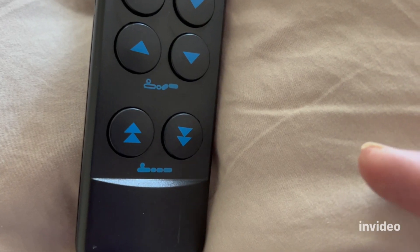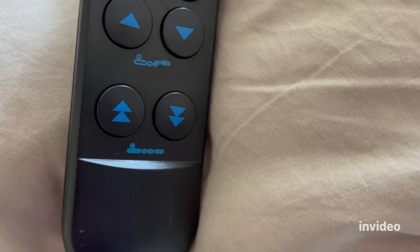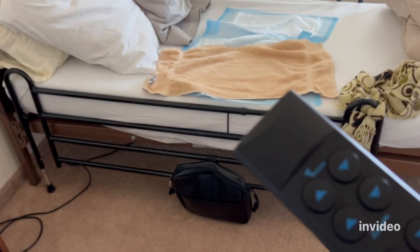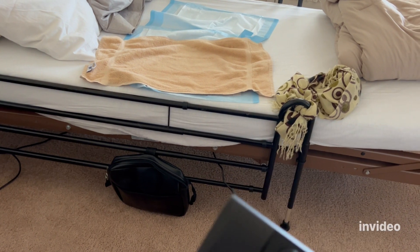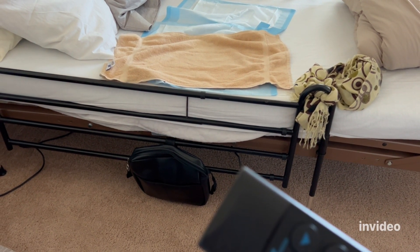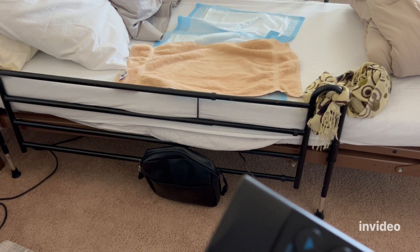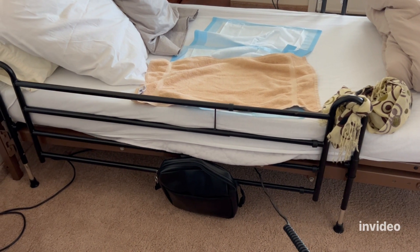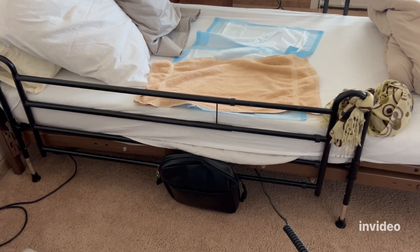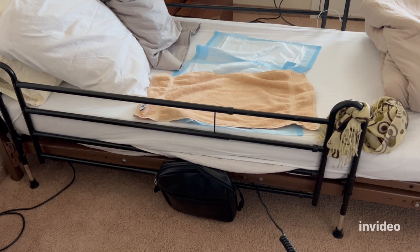The entire bed platform can be raised or lowered. As the rail is no longer attached to the platform, lowering the platform makes the rail rise in relation to the mattress. The rail is stationary on the floor, but as the bed goes down, the rail in relation to the bed raises.